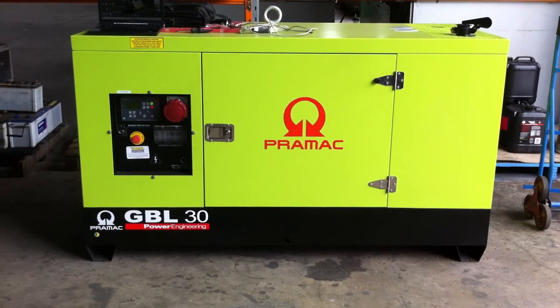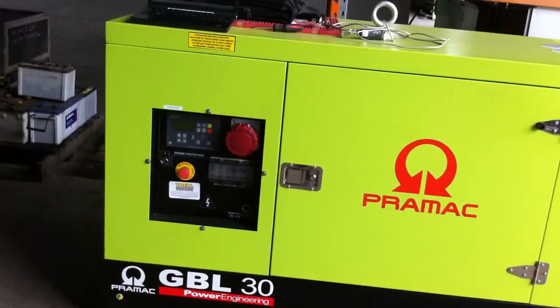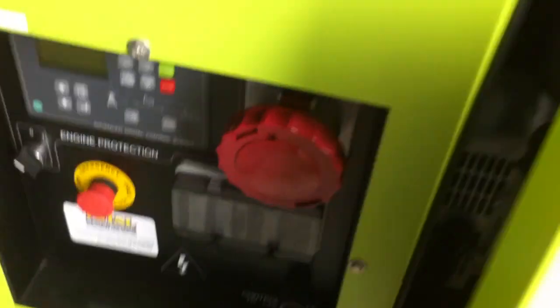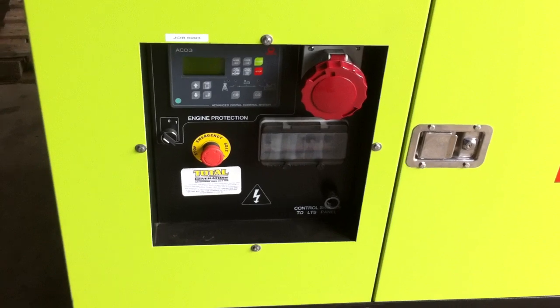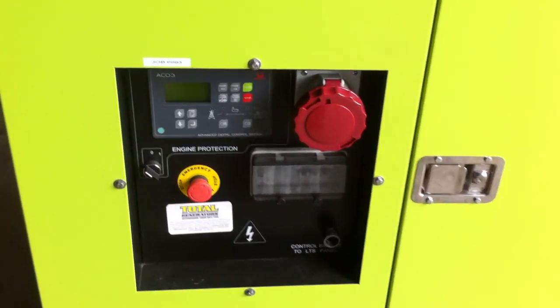This is a quick video on a GBL30 and the ACO3 controller. Once you get a new unit, you need to connect up the battery and add fuel. Hopefully the unit has not got air in the system and will start up straight away. If the unit won't start straight away, it could need bleeding to get rid of the air out of the fuel lines.